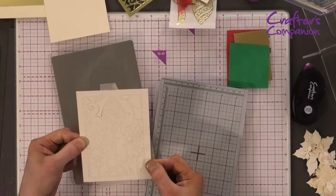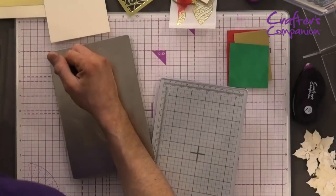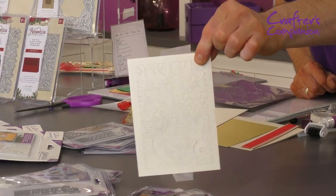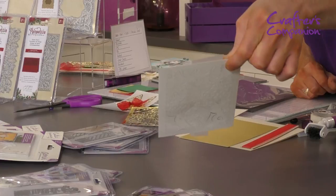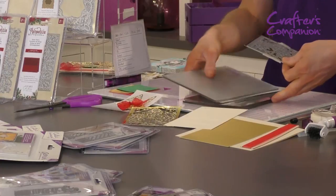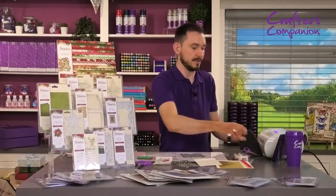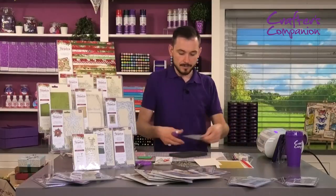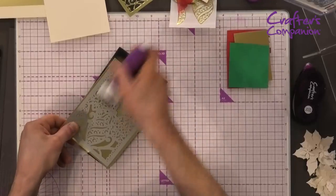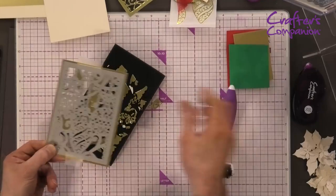Removing this and peeling it off, you can see how beautifully it's all die cut. Bringing that in closer so you can see all that detail is all die cut. As I always say, if you see a pencil-line mark, you know it's die cut beautifully. Taking my mat and tool, I'm just going to go over and take out all these small bits.